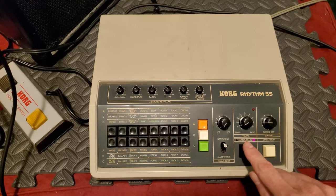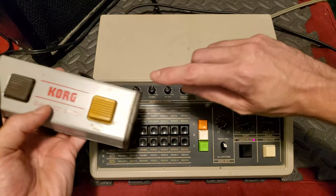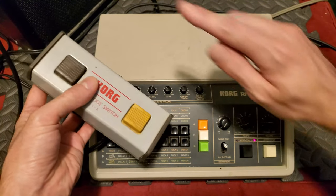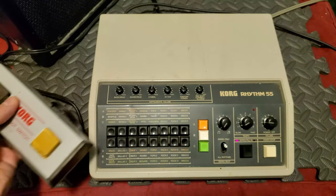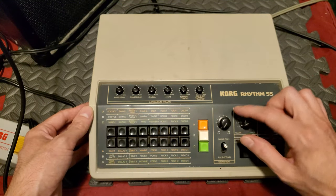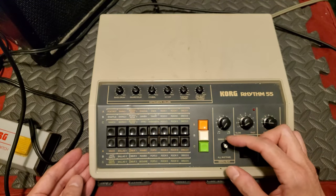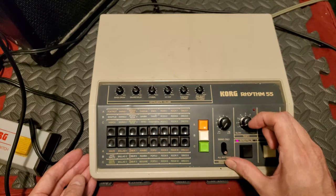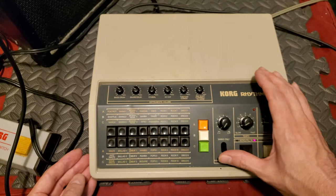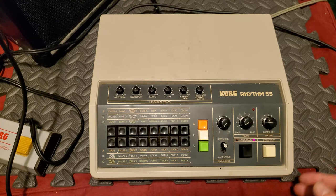This is the intro and fill-in button. When you press this, or hit the corresponding button on the pedal, it will improvise a little fill-in for you and add a little bit of flavor. The start and stop actually corresponds to the other button on the foot pedal. Right here is the swing control — I'll give you an example of how that sounds in a bit. You can turn swing on for all the rhythms or for the swing-only rhythms, and there are some that are specified to be swing only.